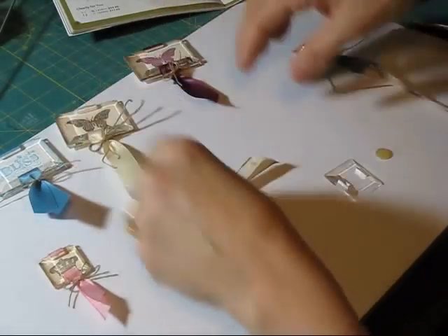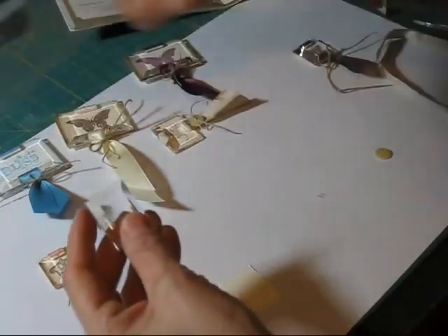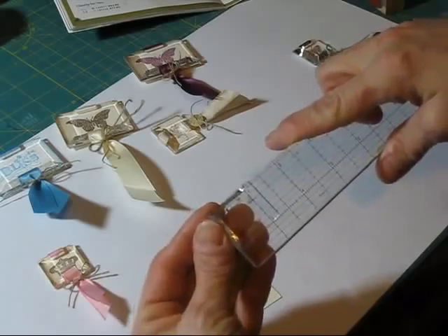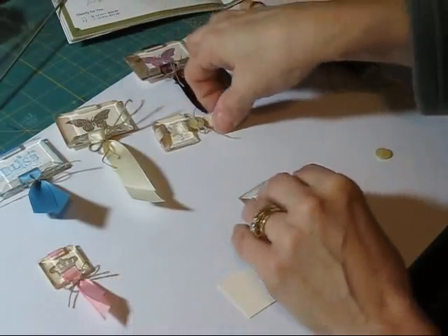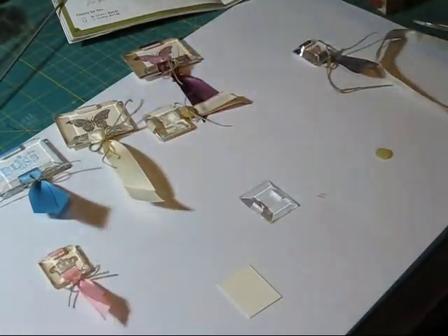First thing you want to do is decide which one you're going to use and then measure the size of it. So this one is one by one and a quarter. Tonight I'm going to show you how to do this one, but they all made the same — it's just different sizes.